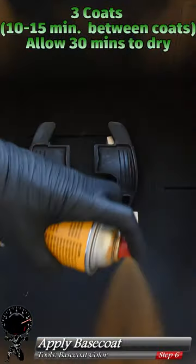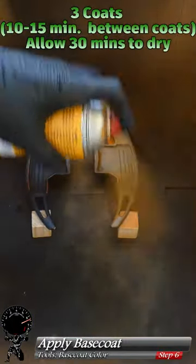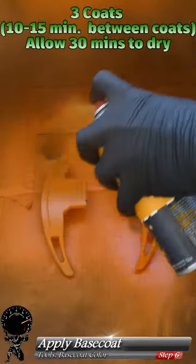Now we're ready for our base coat. Give it a nice shake, and we're going to apply three coats to both sides. Once this dries, we'll take our tack cloth one more time and wipe it down.